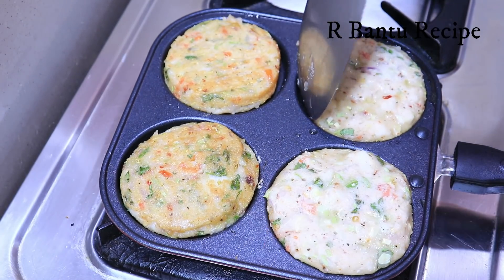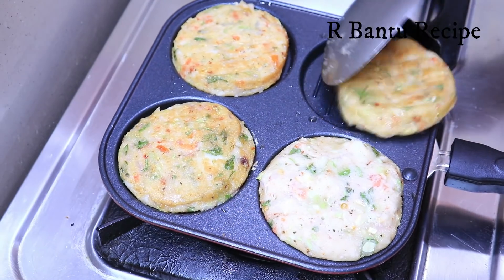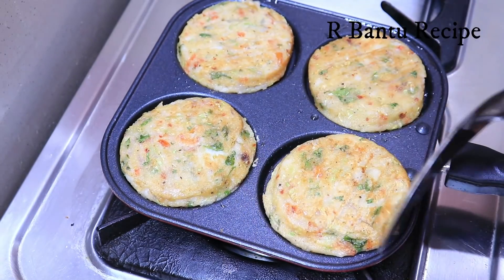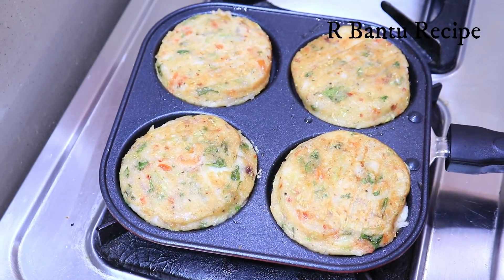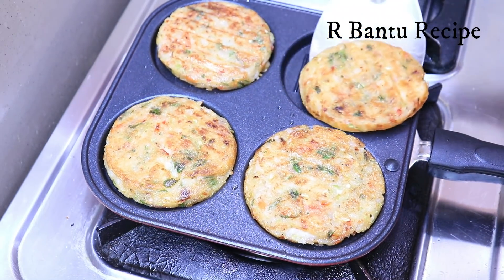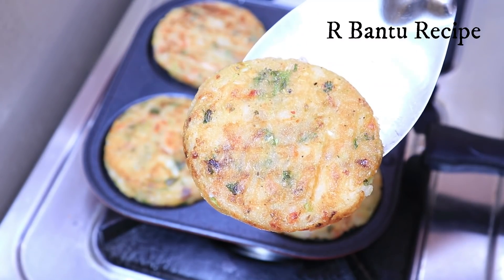It's very tasty — soft on the top. We will cook it to a little golden brown color on the other side. I have cooked it to a nice golden brown color. Now we will put it in a plate. Look how big it looks! It is very tasty.